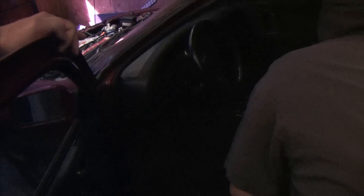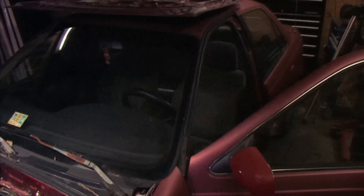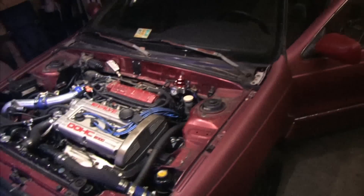Hey, pop it open — look, ECM link. See the cable down there on the floor? Getting ready to plug that in. See the gauge? Pretty stealthy, isn't it? Yeah, that was kind of the idea all along — not to have anything showing.